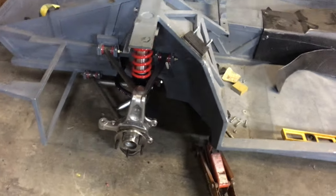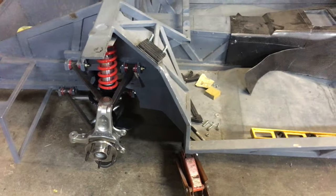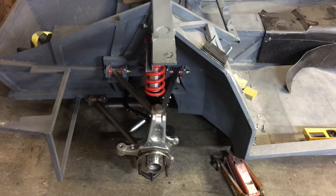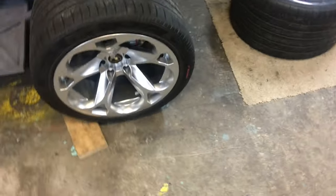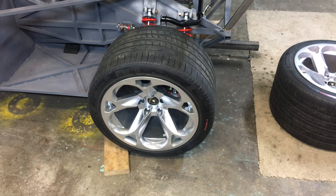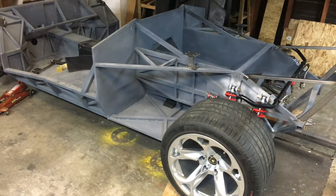We'll be working on the brakes soon. I actually have a buddy who's machining my parts to adapt Brembo brakes all the way around. We'll do six pistons in the front with a 14-inch rotor, and on the rear we'll be doing a four-piston caliper with a 13-inch rotor.